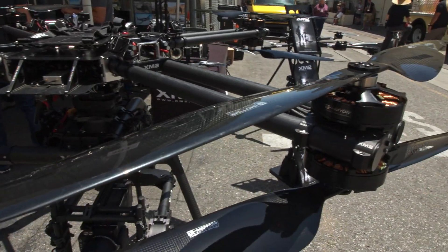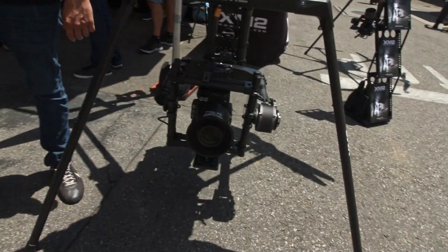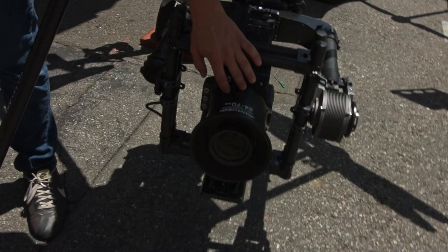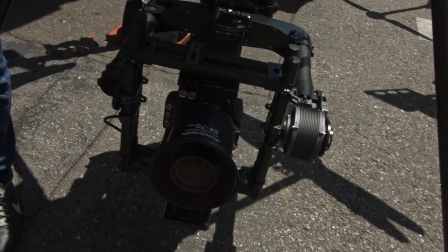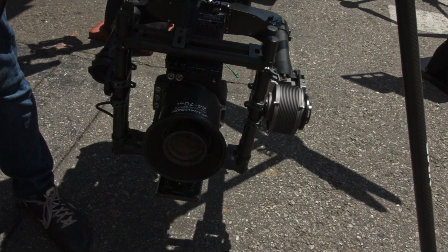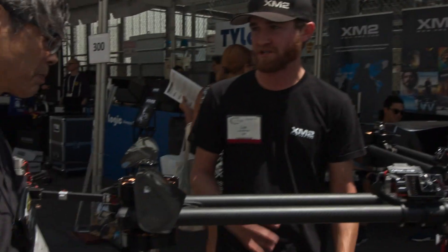We have an X lens by PandaVision. The lens motors are all in the back, all integrated — nice and clean. It's designed for drones and gimbal operators. Keeps all the weight towards the back, so it's easier to balance everything.